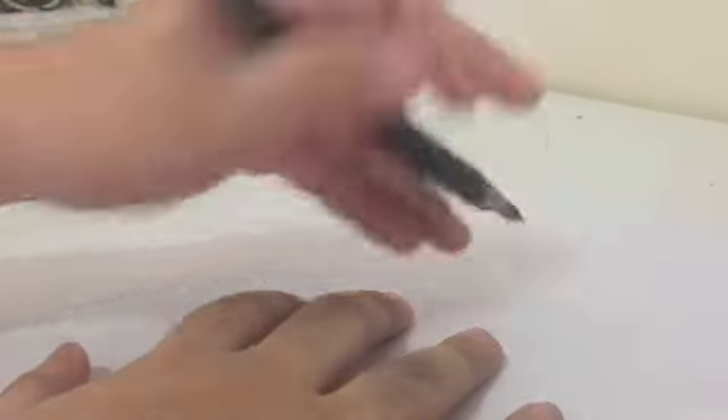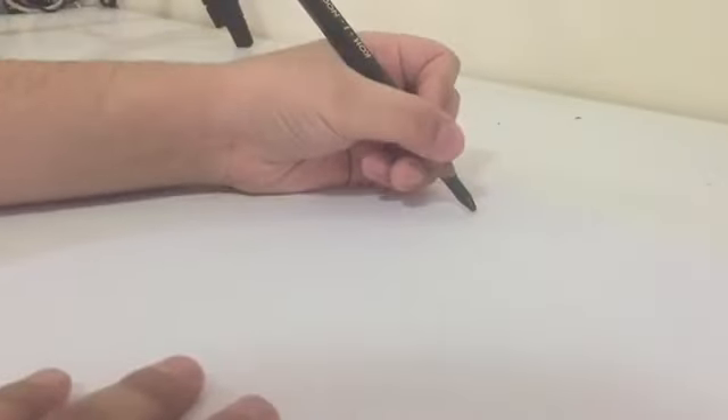First we have to take a normal pencil — I'm just using this pencil — and a normal eraser. Those are the materials, so let's start with the real drawing.